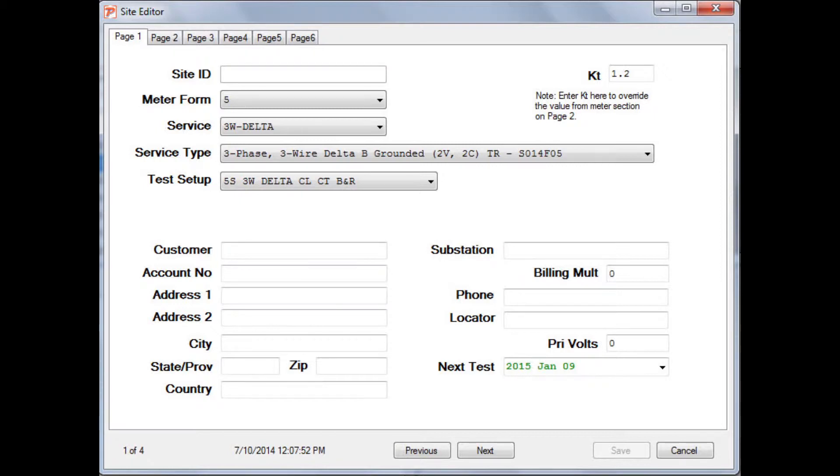Once you have your site built, go ahead and save it, and then select the site, and we'll look at how we go about setting up the wiring next.